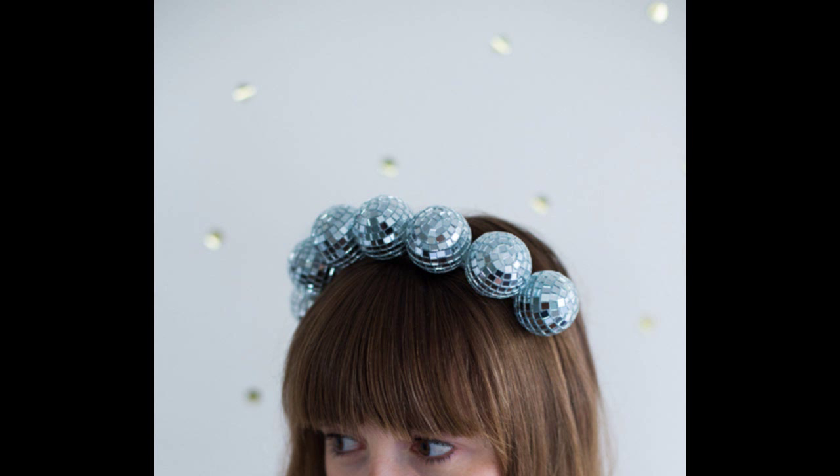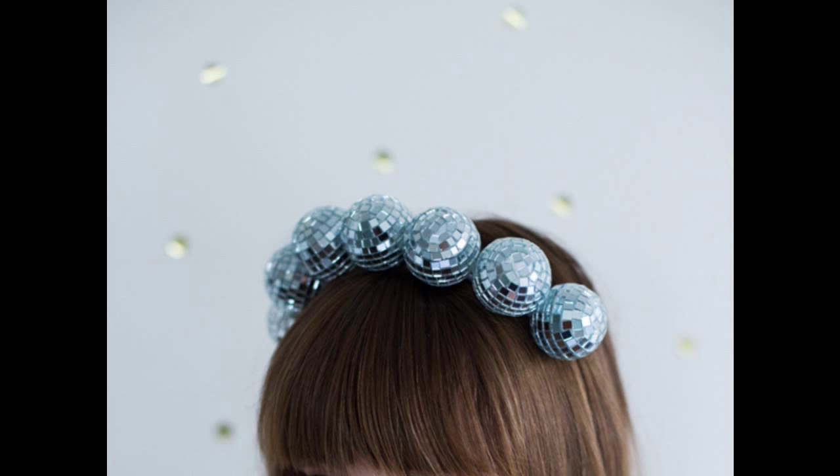29. Make a headband to wear when you're feeling groovy. The full tutorial is at A Subtle Revelry.